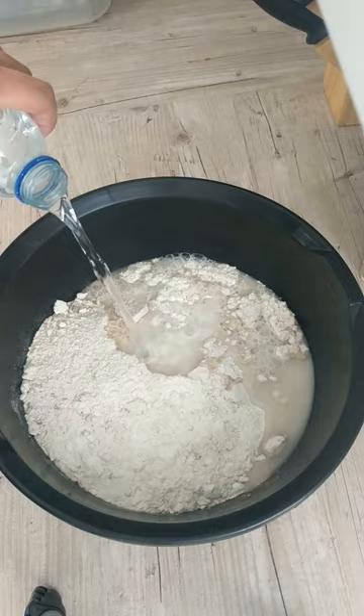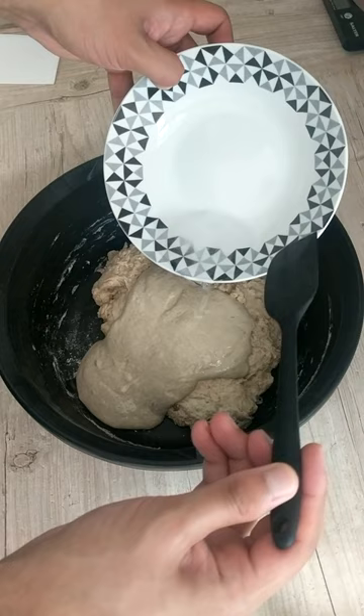For this loaf, I used 30% of the total flour as malthouse flour. After autolysing my dough, my levain and salt water was added to form the final dough.